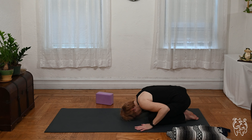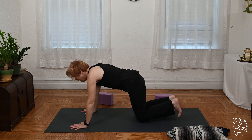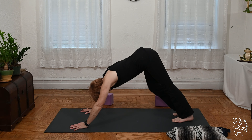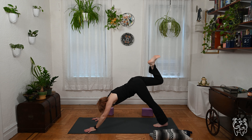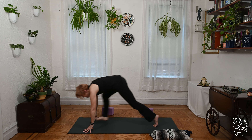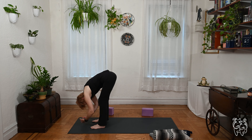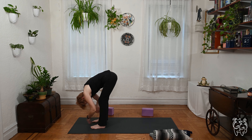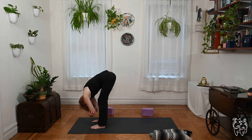Let's meet in downward facing dog if you're not already there. We'll lift the right leg high — put a bend in the knee, let the hip open, and level the hips. Low lunge, bring your foot through the hands. Step all the way forward to the front of the mat and fold over the legs. Take your hands to opposite elbows, switch the grip from the first side — hanging in ragdoll. Relax the head down. Feel free to sway or nod the head if that feels good.